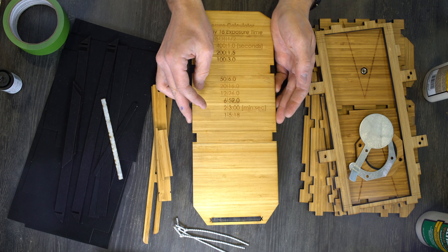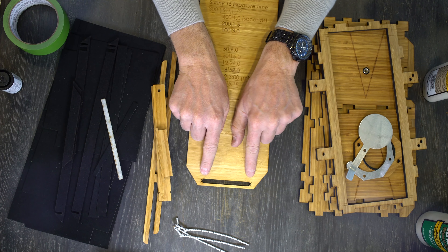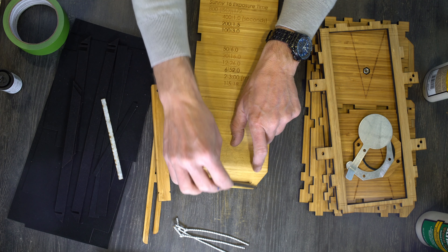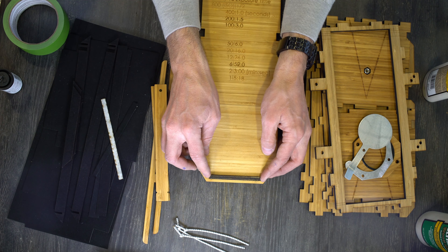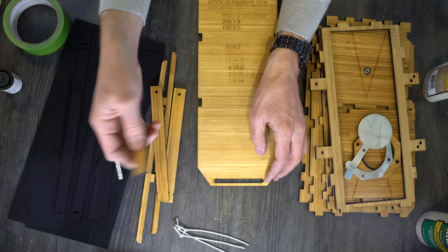We're going to start by assembling the exposure calculator just to get this done and out of the way. You'll notice there's an opening along the bottom. There are going to be two little X's next to a rectangular hole. This part fits in there, and these wings cover the X's. You know you've put it together correctly if the wings on this part cover those X's.